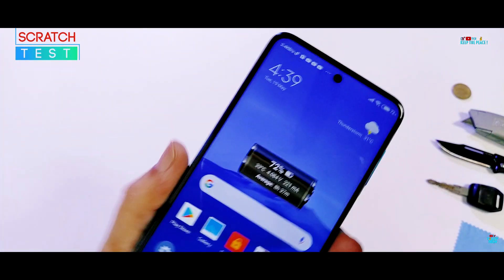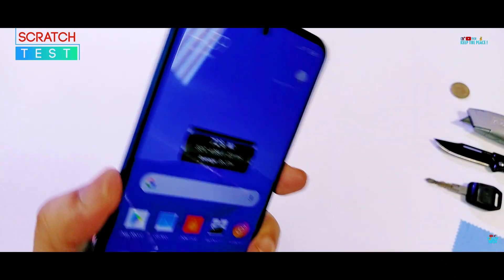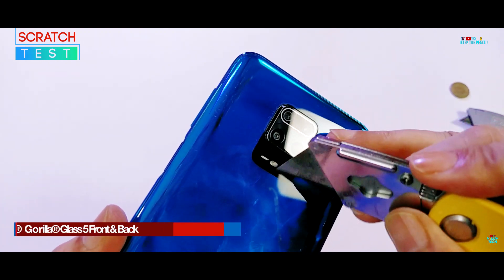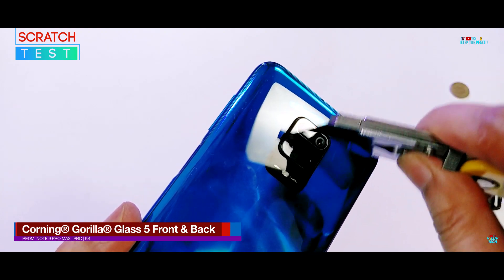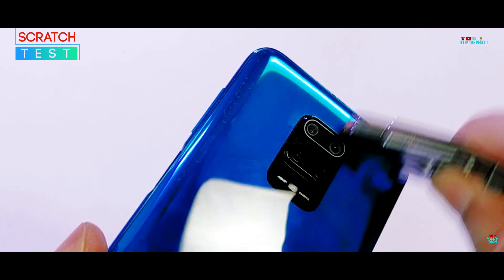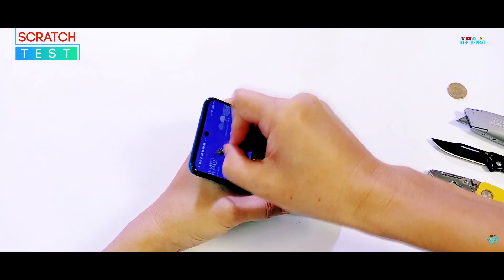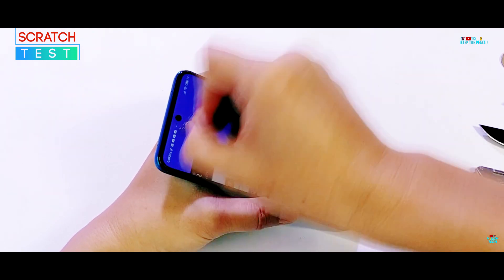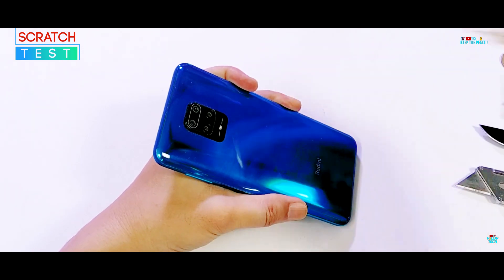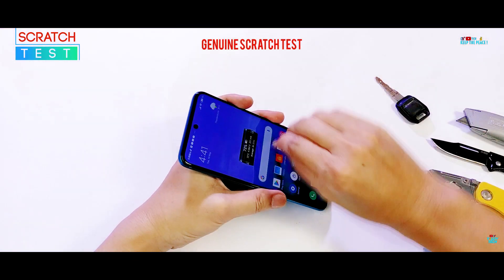Moving on to the Scratch Test to assess the quality and scratch-resistant capabilities of the Corning tempered glass protection on both sides of this Dual Glass Sandwich Design. We will be testing the scratch resistance by rubbing it with the blade of a heavy duty box cutter and objects commonly found in pockets. High quality glasses from brands including those provided by Xiaomi and Redmi have an excellent track record of surviving blade abuse without a scratch or damage.